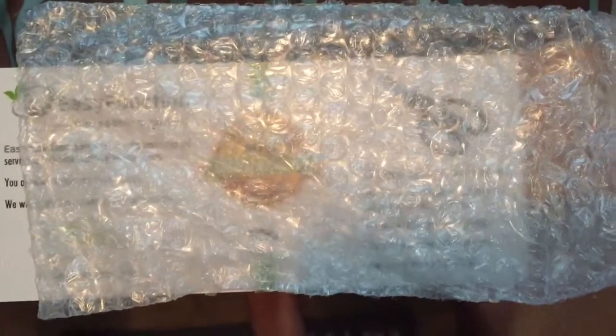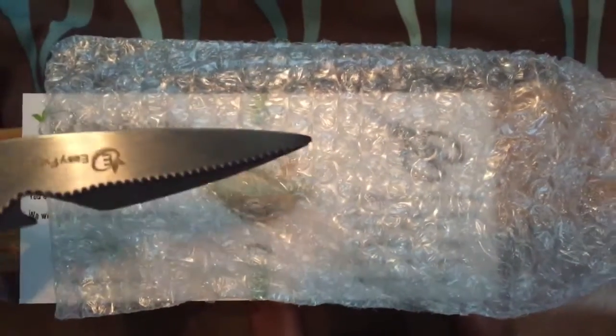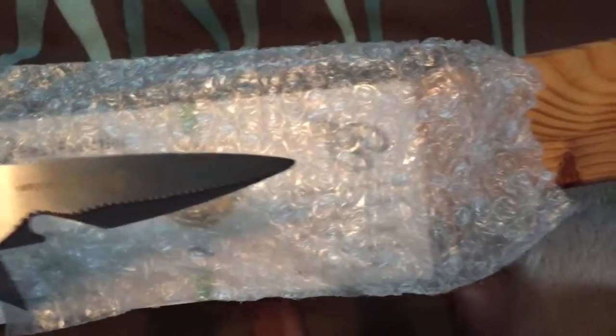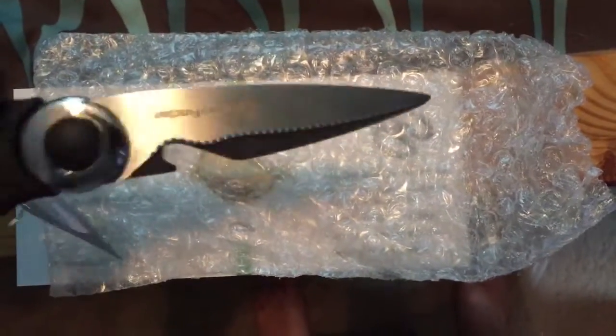One of the things I really liked is that they came inside this little bubble-wrapped bag, which was really kind of a lifesaver for me because the tip of the scissors were pointed outwards, and had they not been in bubble wrap, I probably would have ended up bleeding a little bit.